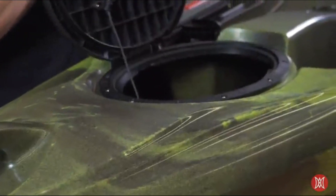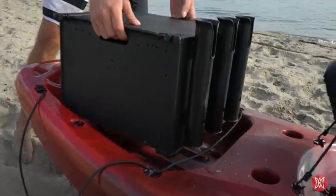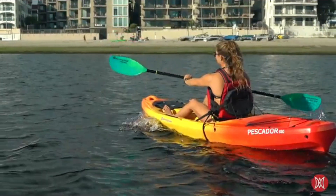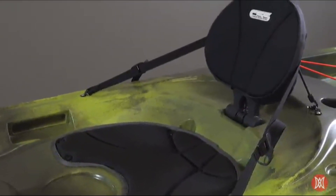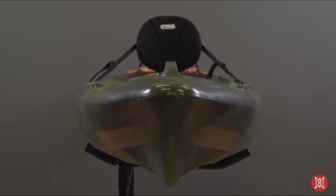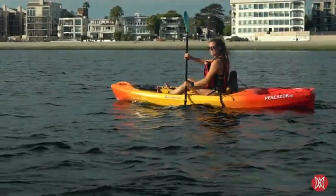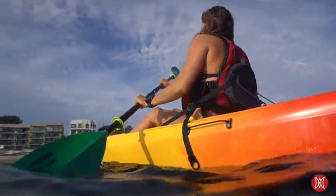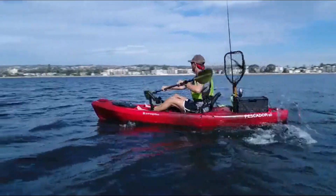A covered oval-hinged hatch allows for extra dry cargo and ease of access, and a larger tank well fits popular fishing crate sizes. The Pescador outperforms comparable models with thick ergonomic padding and an adjustable seat back for personalized support. Rugged and low-maintenance, it features Perception's legendary one-piece roto-molded high-tech polymer construction for superior UV, impact, and abrasion resistance. Proudly designed, molded, and hand-assembled in the USA, the Pescador is a great choice for all-around comfort and performance.